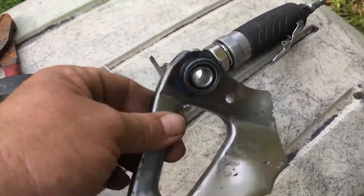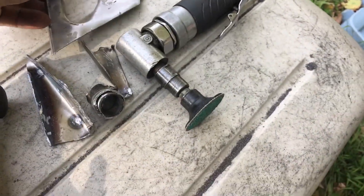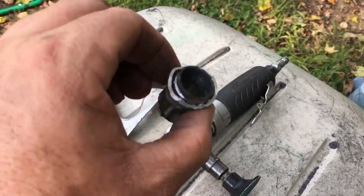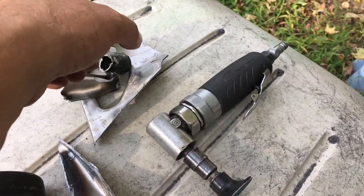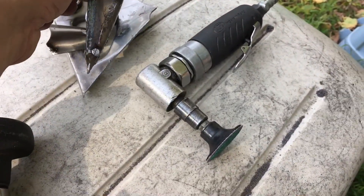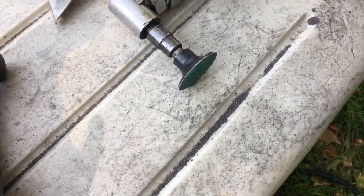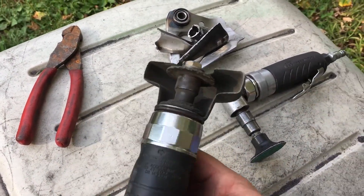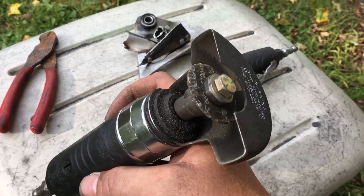I cut off the bracket and all that type of stuff. The back part of the pipe goes up to the muffler — the silencer, I guess you'd call it — and the bracket to hold that on. So I cut all that off and got that done.